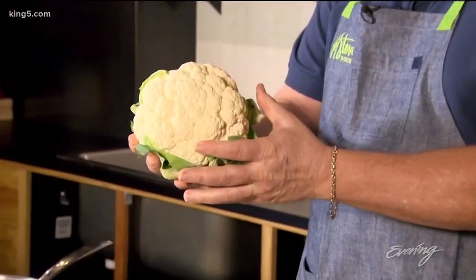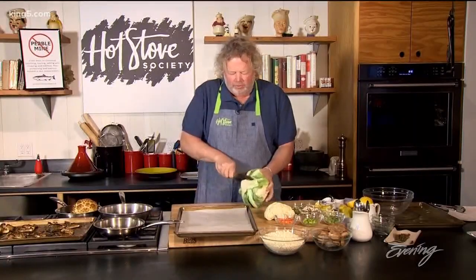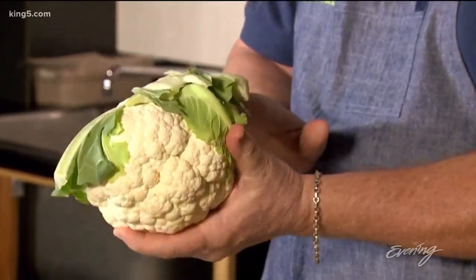Today we're just going to talk about this big chunk here. So many people will go in there and dig all this out, but all you really have to do is take that off. This is all edible. This is what protects cauliflower during the wintertime, and that's why we can have cauliflower year round.